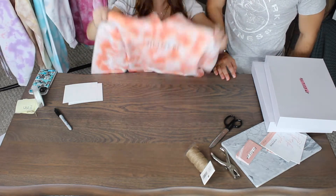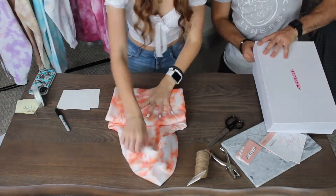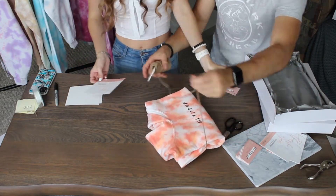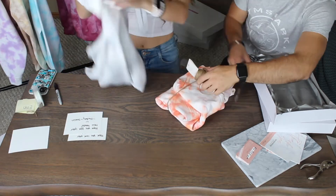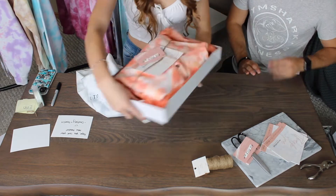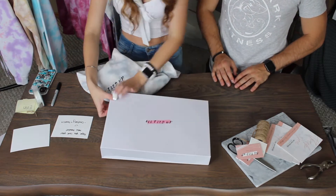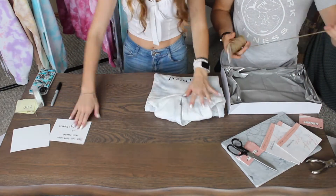She ordered two kids hoodies — this orange crumple one. And this is the other one that she ordered, just a light gray crumple. The next hoodie we're wrapping is just our blue crumple.